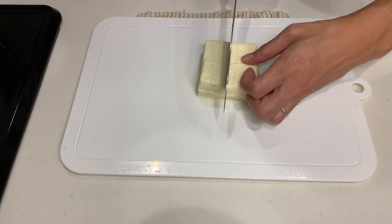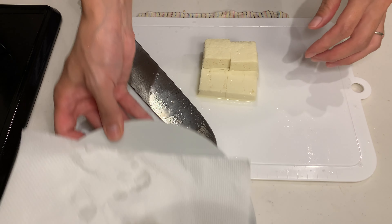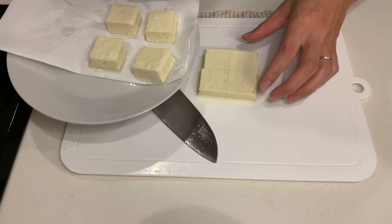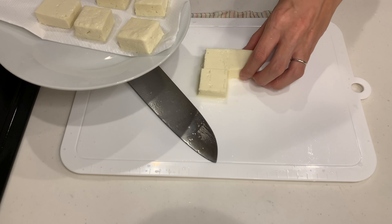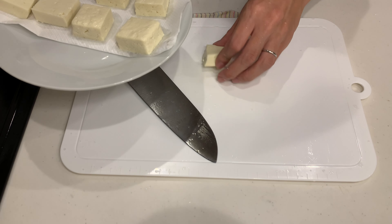First up, we are making chili tofu and shrimp. It's inspired by the super popular Japanese dish, but trust me, it's just as delicious with tofu. My husband absolutely loved it, so I know you will too.